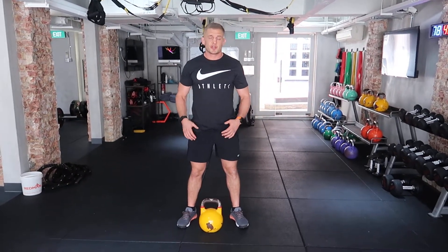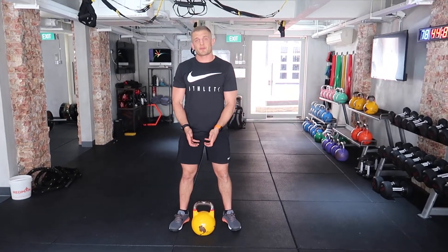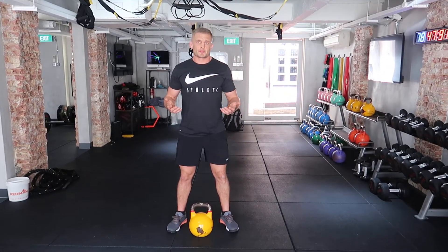The next exercise we're going to talk about is a lateral lunge. What you need to find is a kettlebell, or you can use a dumbbell upside down. But to start with, you can use a body belt as well.